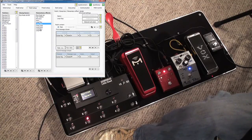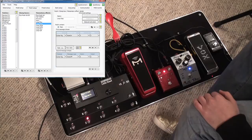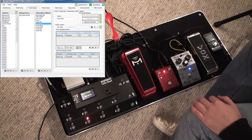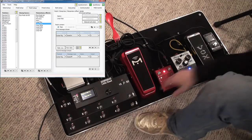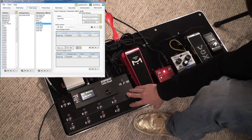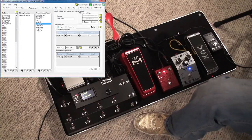Each one of these is a momentary trigger. I have a looper in GuitarRig — this is the loop station in GuitarRig — and I have a special looper bank which actually enables use of the looper. One button does play, stop, rewind, forward, undo, et cetera. All those are momentary effects.